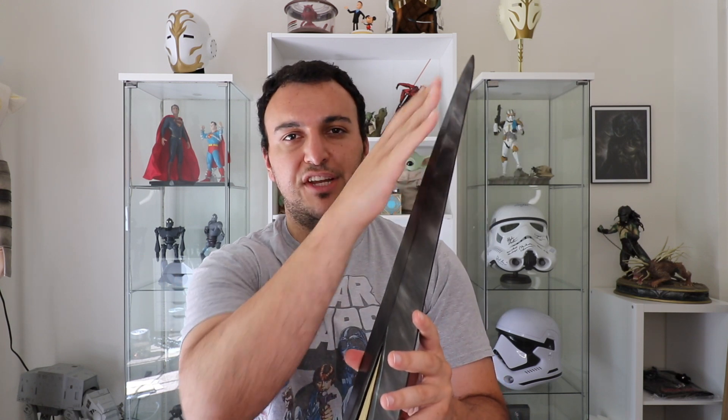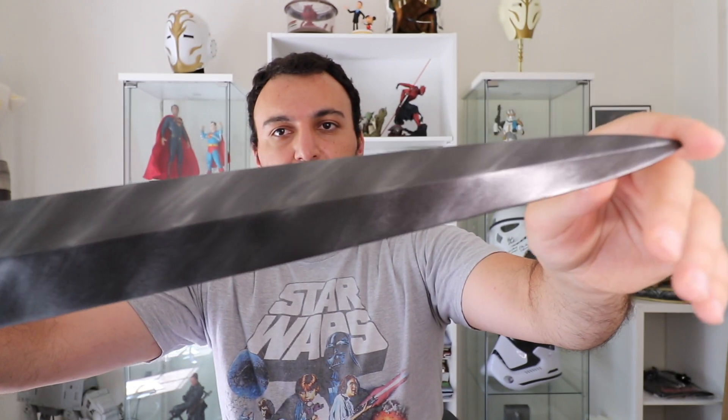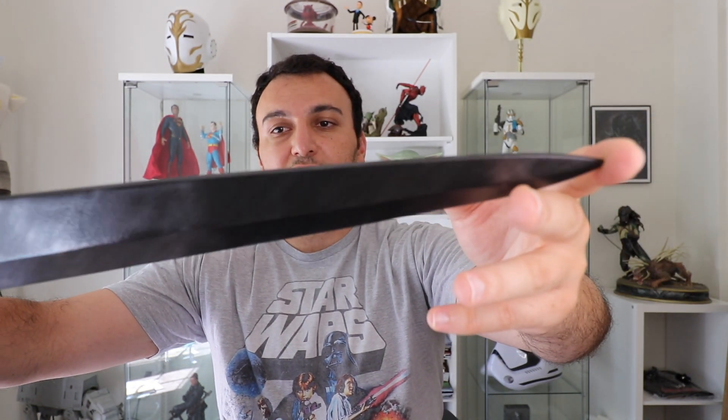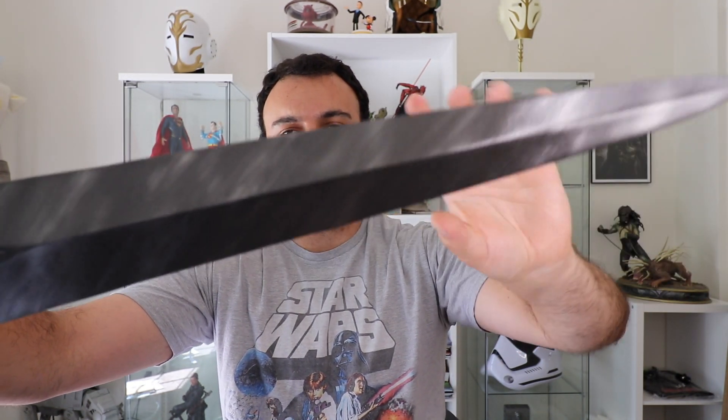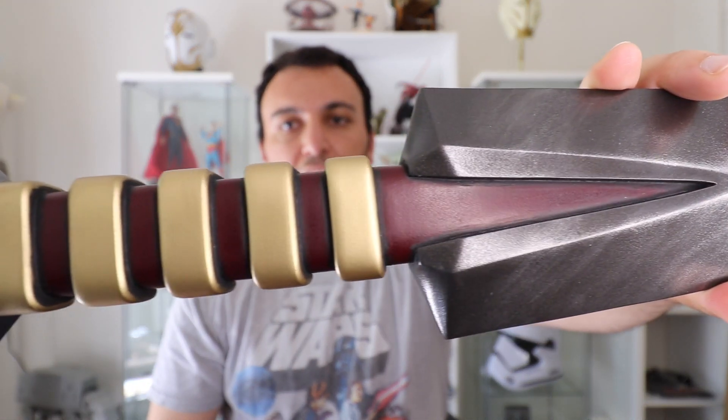The detail she put into the actual blade is incredible. I feel like most prop makers would just make it one flat color, but in the show it has all these streaks. At one point you do see green magical electricity wrap around it, but until then you have all the beautiful streaks of silver and gray. It's not a dark black either — it's a darker gray on the actual blade, and that burgundy on the handle is just gorgeous.